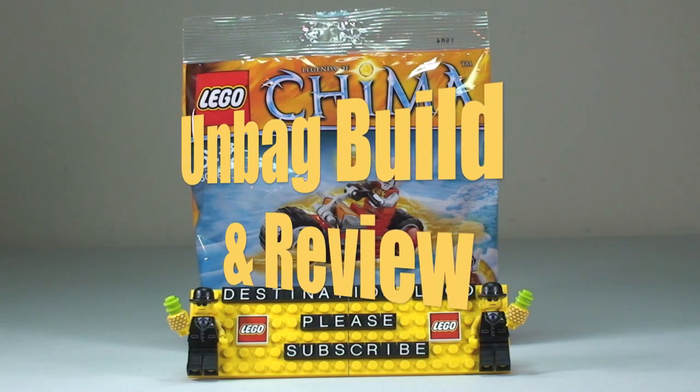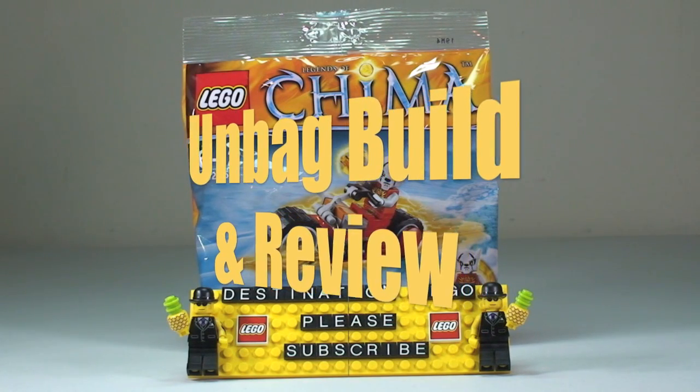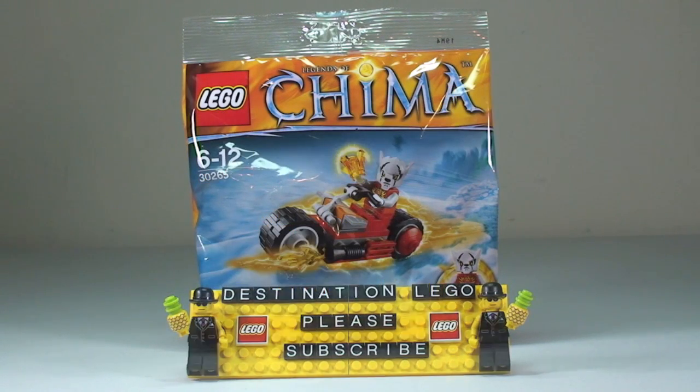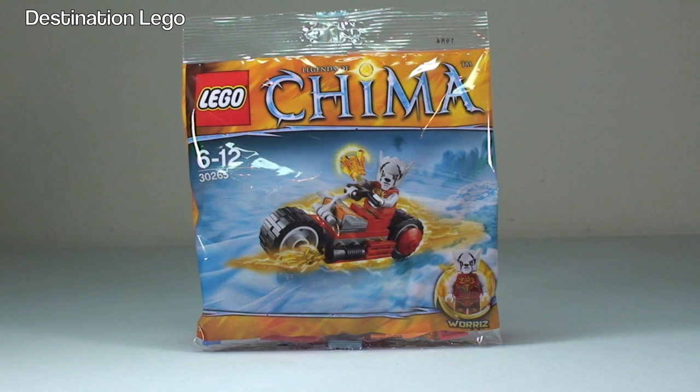Hello YouTube and welcome to Destination LEGO and welcome to another unbagging build and review video. Today we have a promotional poly bag, set 30265, and this is Worre's Fire Bike.